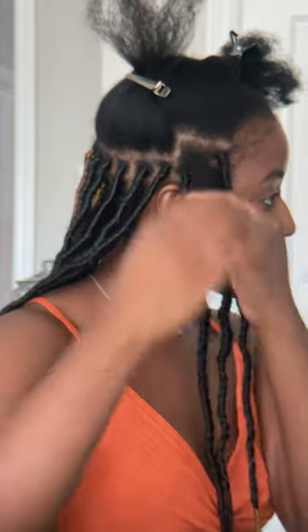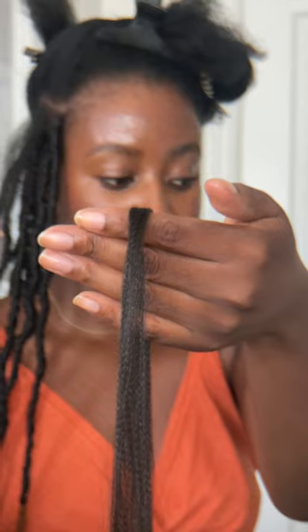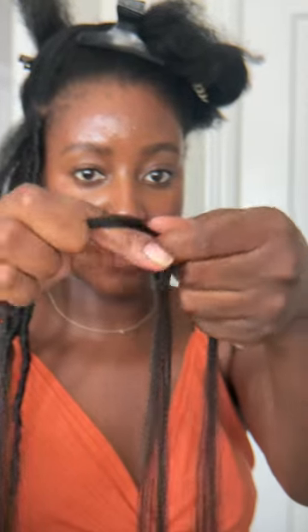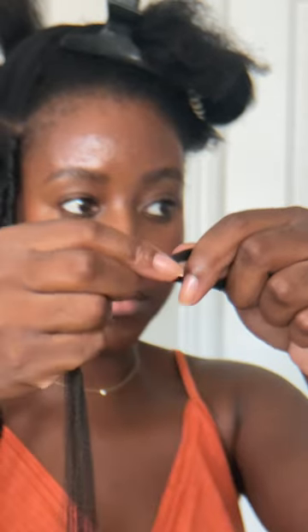After sectioning my hair, I grab a little bit of whipped butter and smooth that down my hair. Grab an even amount of braiding hair and section that into two, making one of the sections smaller than the other because you're going to loop it around and that smaller section will end up being your third braiding strand.